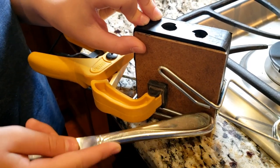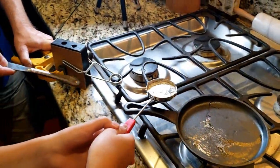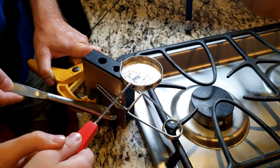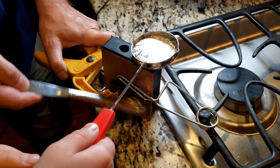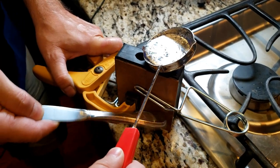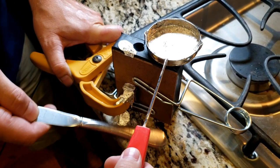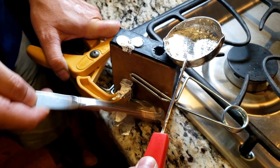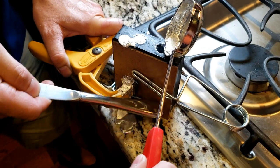You want to tap the mold so when you pour the pewter in, the air bubbles will come up. Be careful while moving the pewter — it is extremely hot. Make sure to fill it to the rim so the weight forces the pewter into the mold. The talcum powder will also help the air bubbles escape.